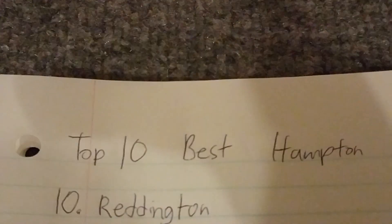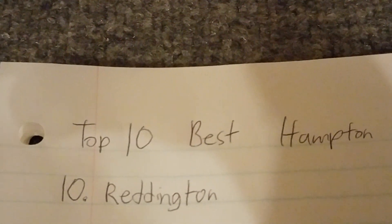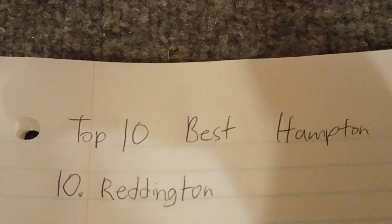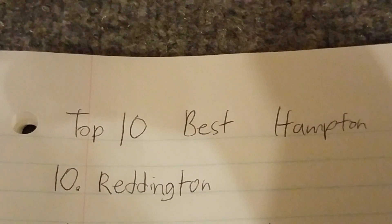Number 10 is the Reddington. Hampton Bay Reddingtons are good because they blow a ton of air. They're really cool fans and they have unique light brackets. So that's it for the Reddington.